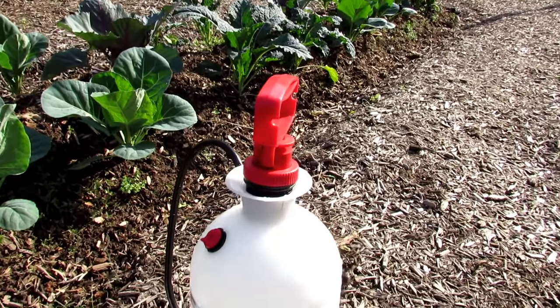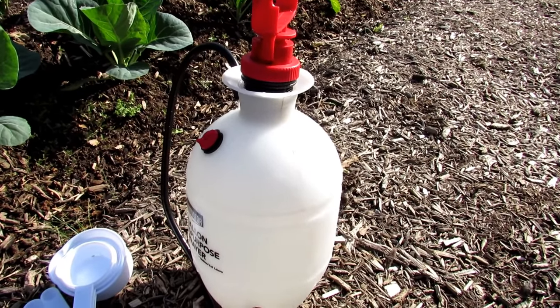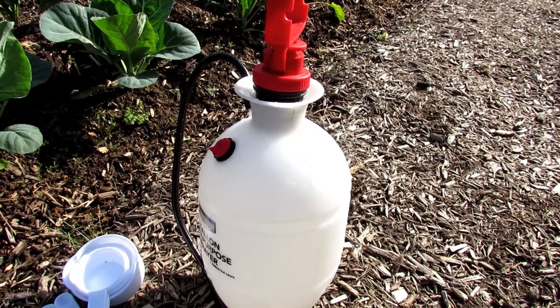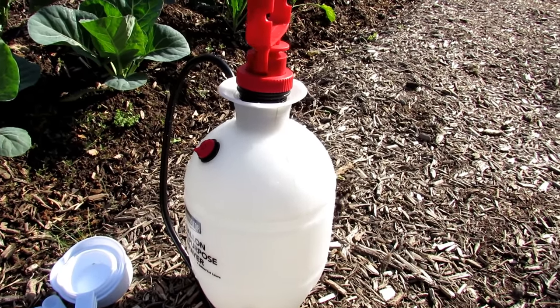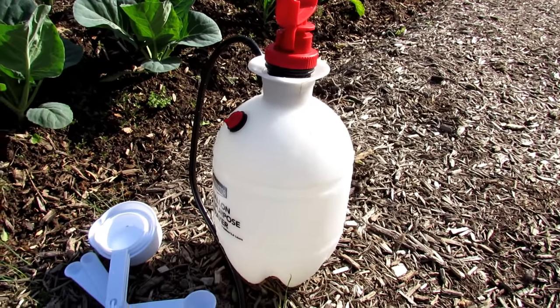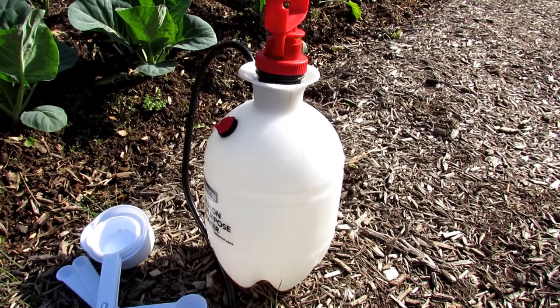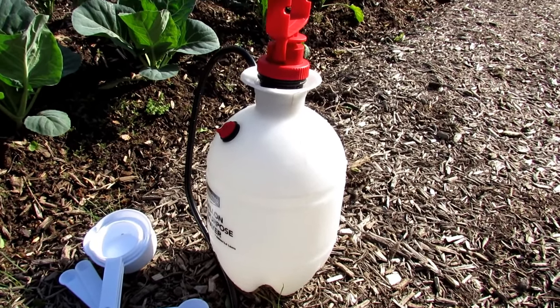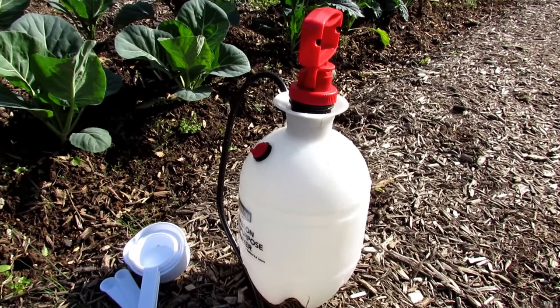So it's one or two tablespoons of neem oil in a gallon of water. You put in some soap — any kind of soap works. If it's highly concentrated, use less. If it's more like the Castile types that are safer and more organic, you're going to need up to a tablespoon. The soap mixes the oil through the water so that when you shake it, the oil stays dispersed and you get a nice fine coat on your leaves.